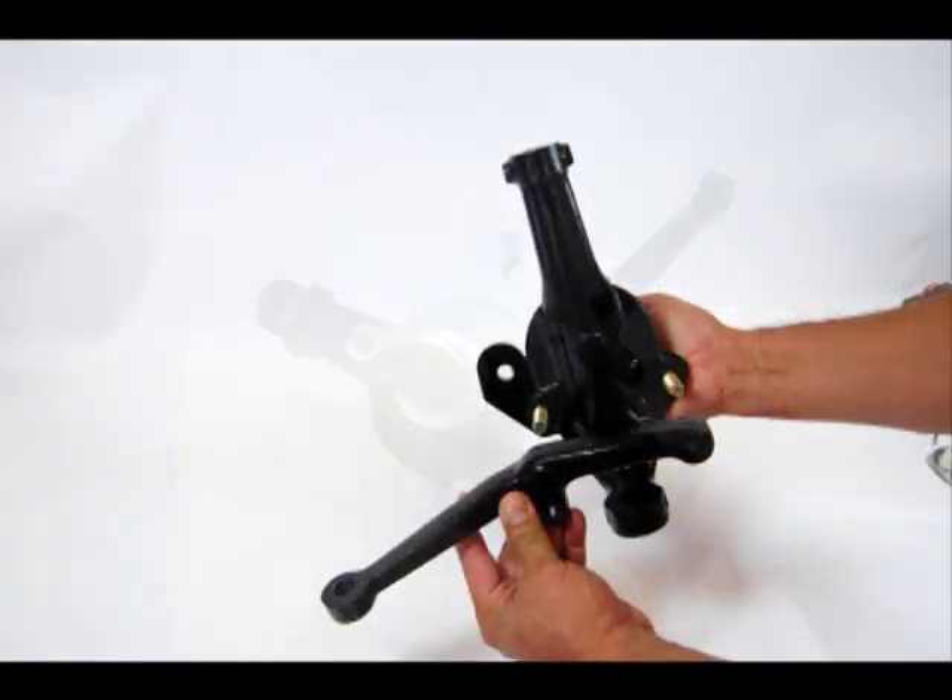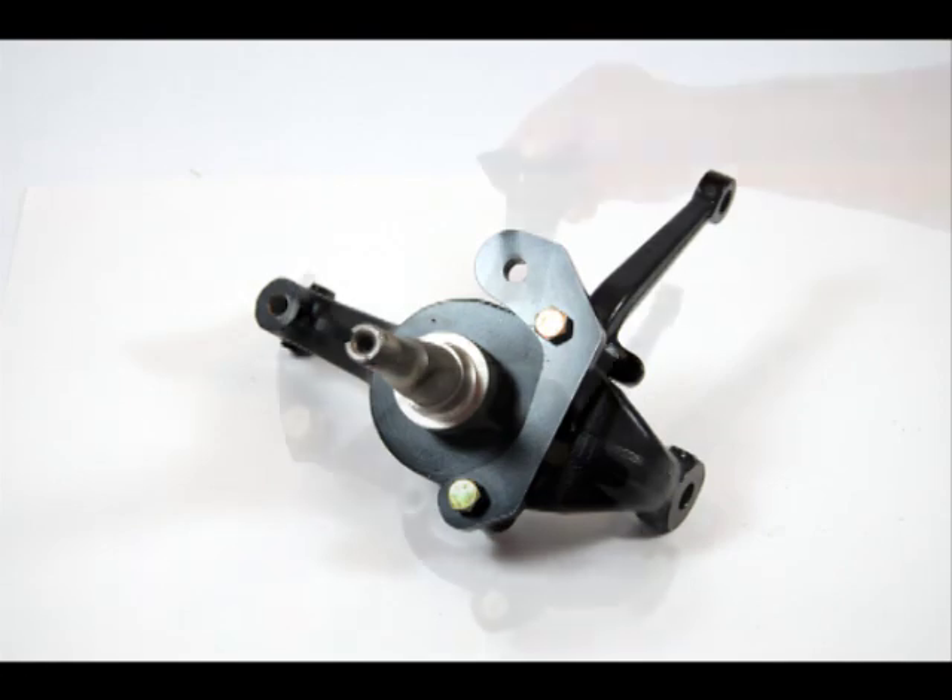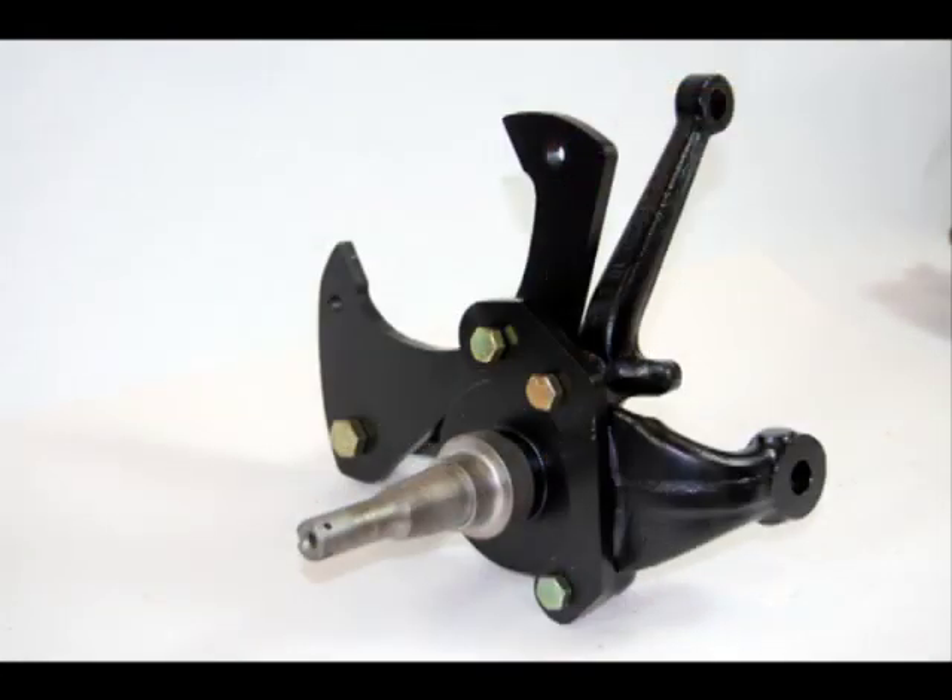First, we bolt the primary caliper bracket to the steering arm. We then bolt on the secondary caliper bracket that actually cradles the caliper.